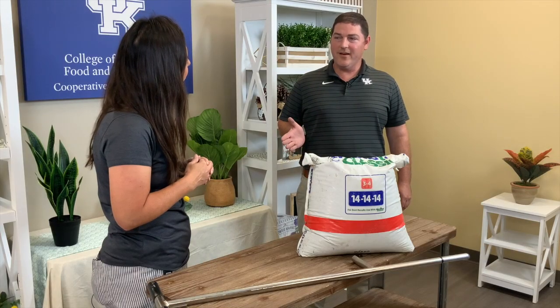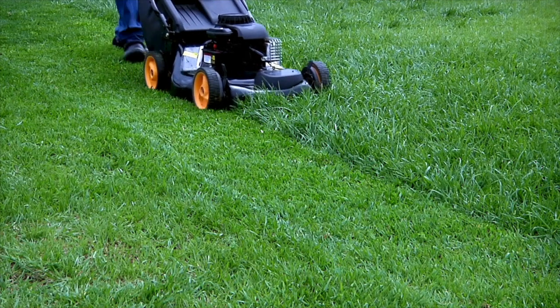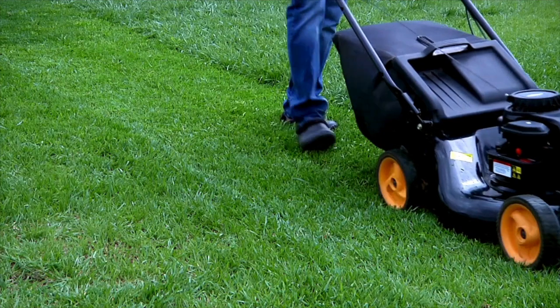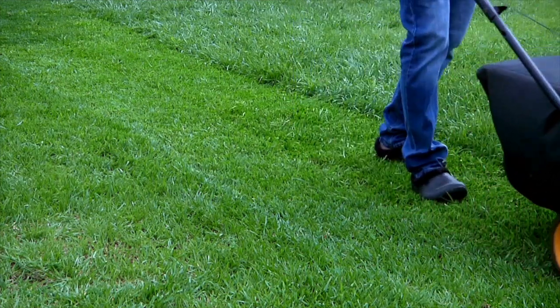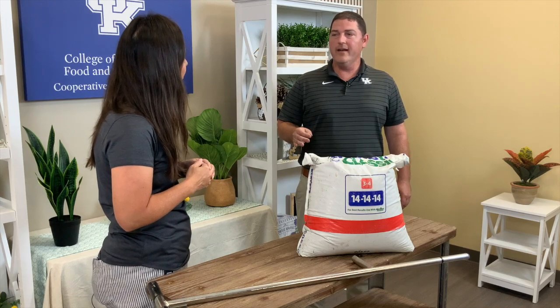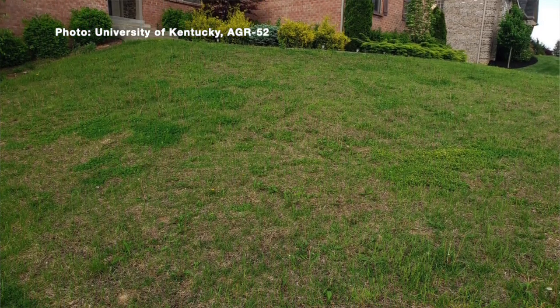Soil tests can be very helpful, but I always like to tell folks to look at your grass. If you're out there mowing it more than you want to be and the grass is healthy, then you're likely not going to learn anything necessary from a soil test. But if you look at your lawn and it's struggling, not growing like you think it should, then definitely get a soil test.